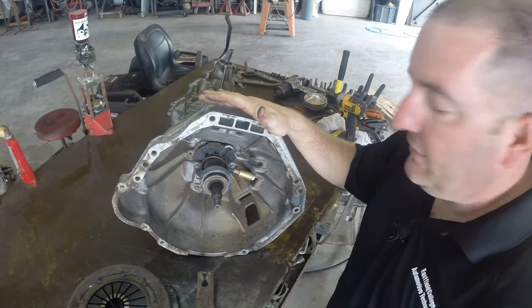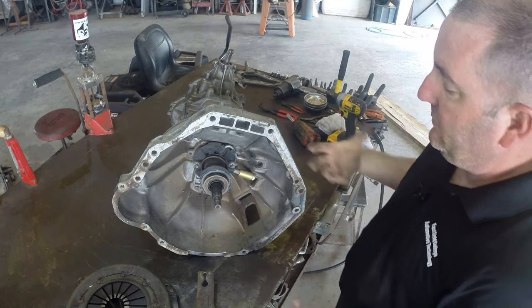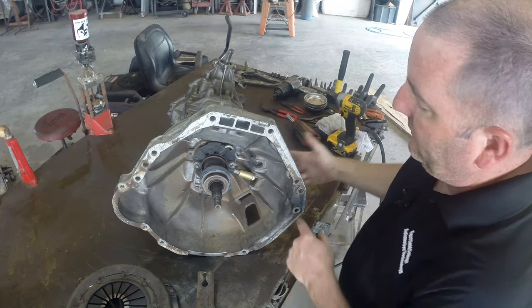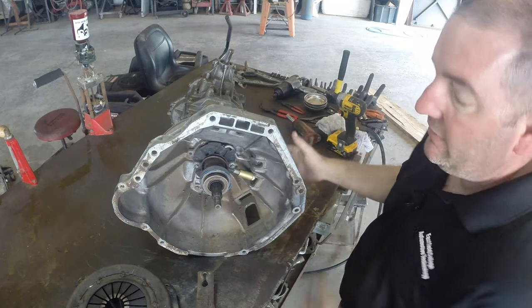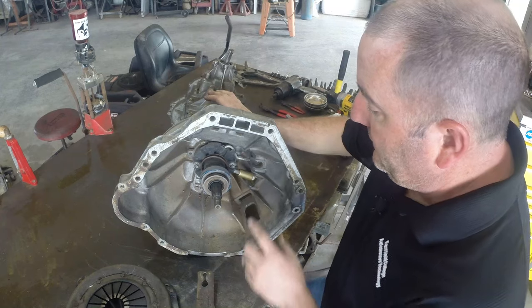On small hydraulic systems, they're usually a pain to bleed. My favorite way of doing this is to reverse bleed — to actually take a big syringe full of brake fluid and squirt brake fluid in through here and push all the air up and out through the master cylinder. But that's a different video.